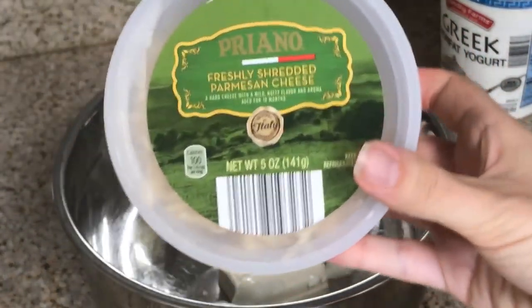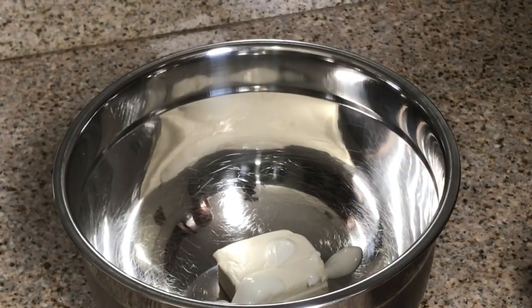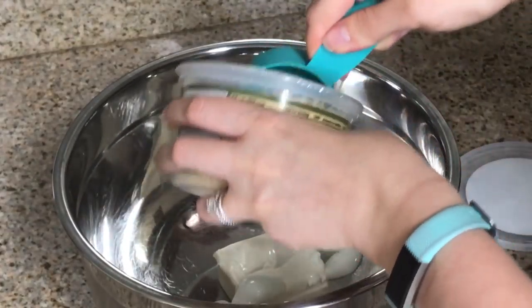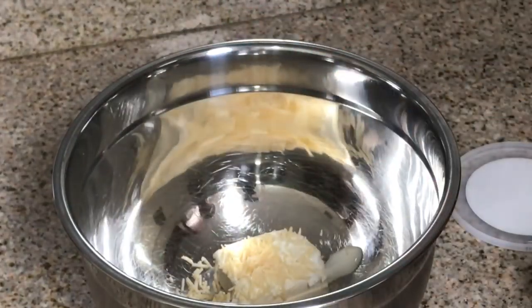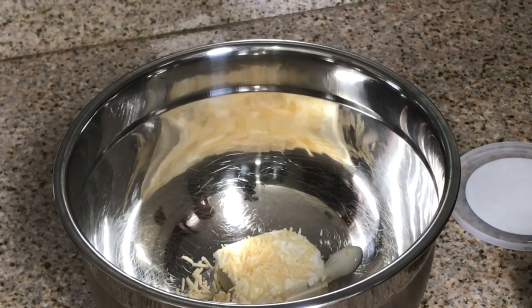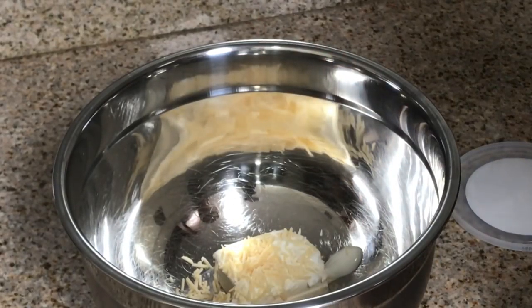Next we have one quarter cup of Parmesan cheese — this is my favorite part, going to be honest — one quarter cup. And lastly, two cloves of garlic, but I'm just going to use this minced garlic, two tablespoons.